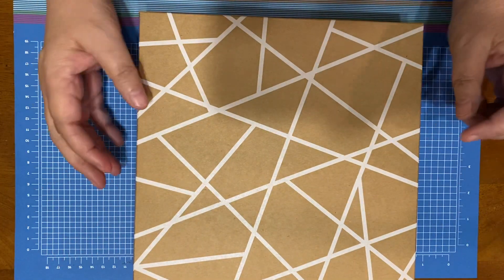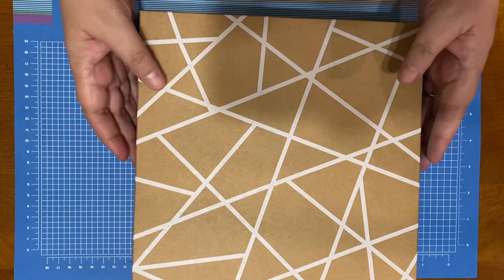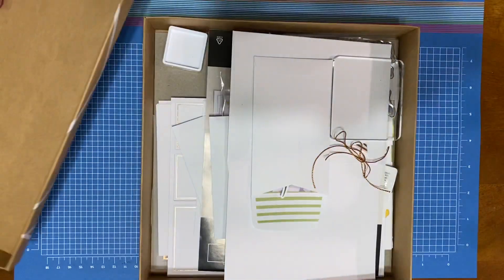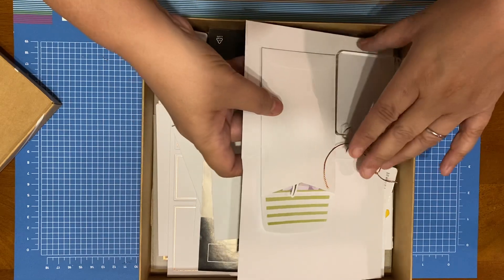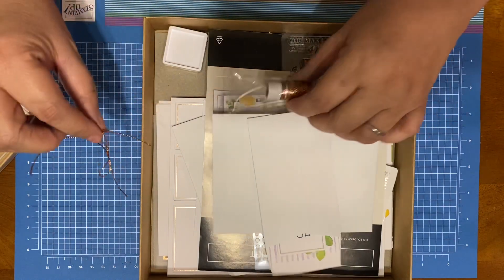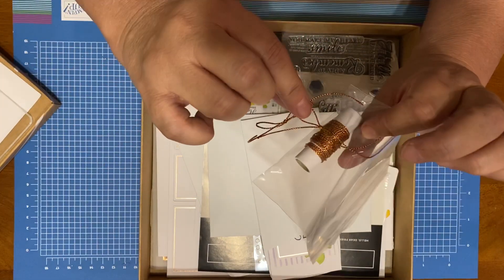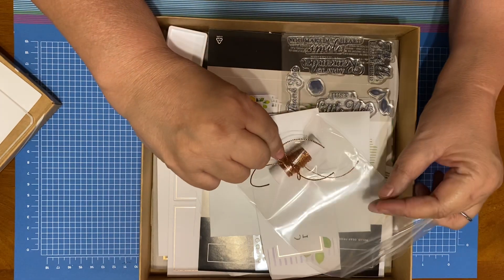This is the box. Isn't that pretty? And guess what — you get a box to send all your cards in to somebody. You don't have to go buy one. So I've already done two of the cards, but let me show you the stuff it came with. So here's the — I think this is cording. It's not quite twine, but cording.